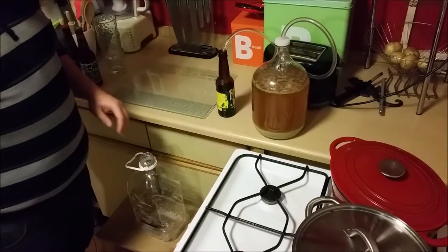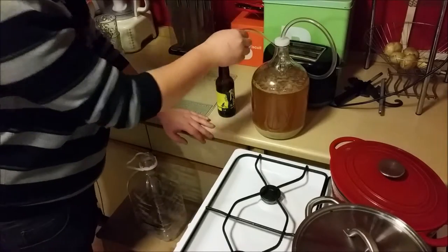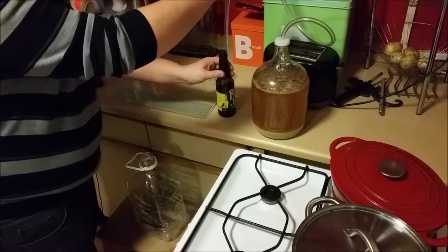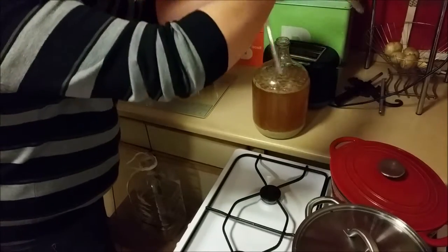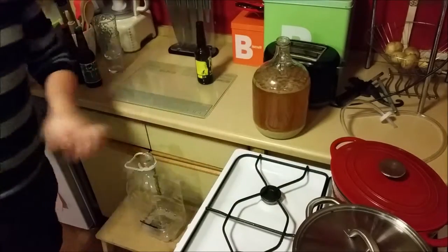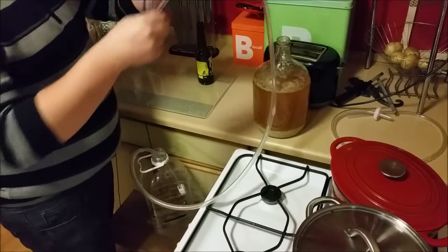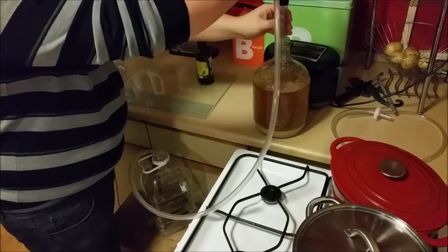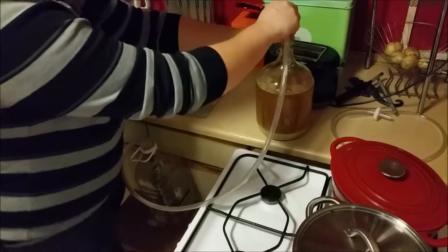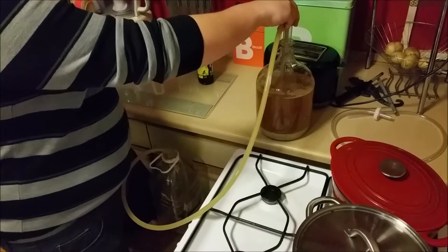Here's the carboy with my beer in it. So let's take the airlock off. Smells good. I've got my auto siphon - it's been sterilized in StarSan. And off it goes.